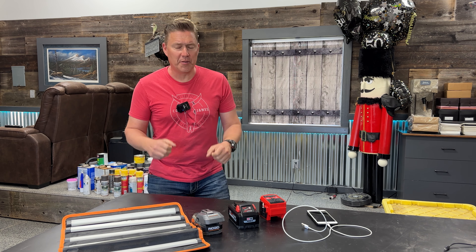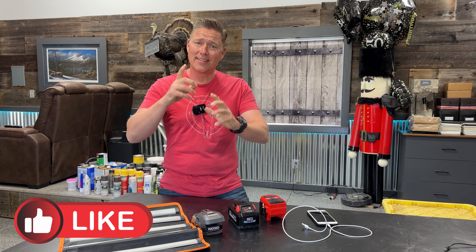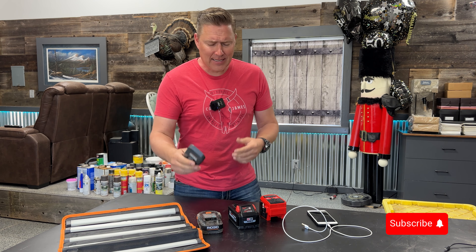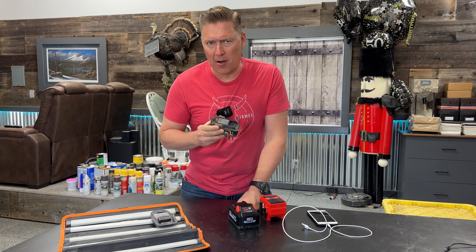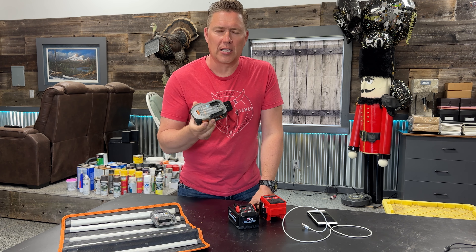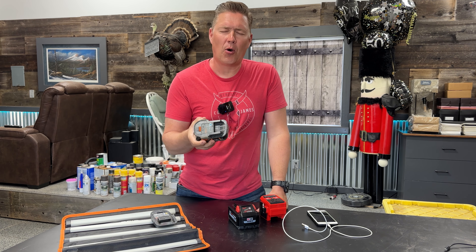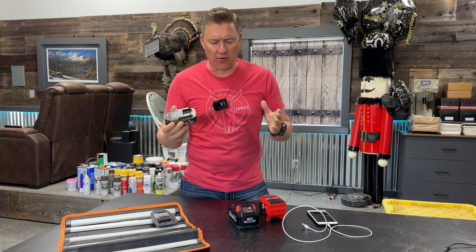I've got some bonus material for you. I've owned these batteries for a long time and I've been buying separate battery banks — not because I didn't know inverters existed, but because I just overlooked it. When you get these batteries, you assume they're just for your tools. I just didn't connect that you could take these and use them for so many other functions.